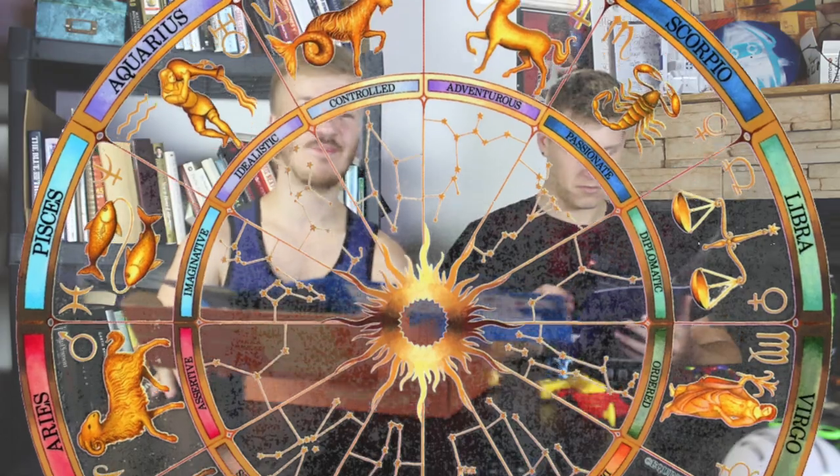I'm an Aries, what about you Jay? My sign is Virgo. Nice. Astrology — comment below on what your sign is.